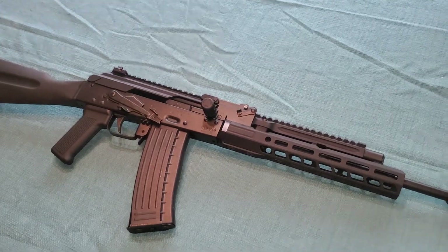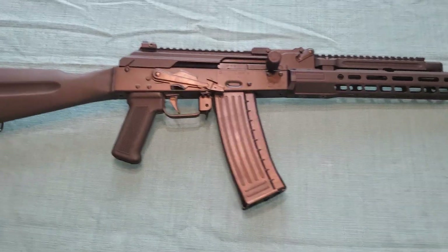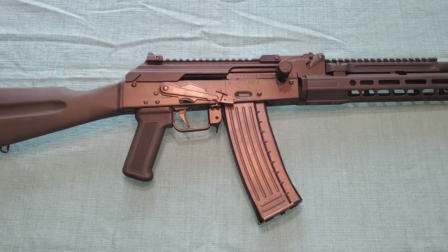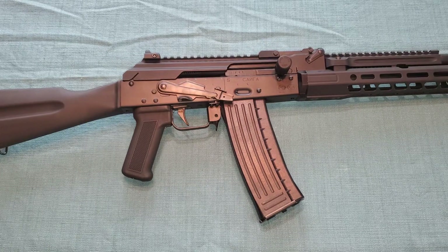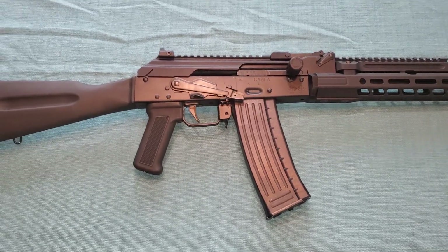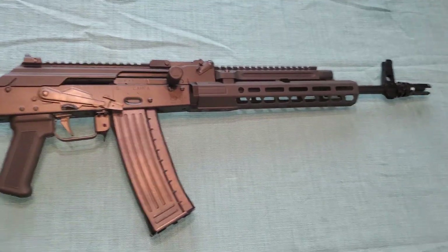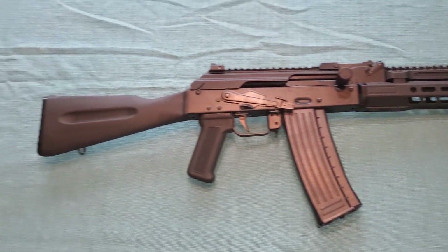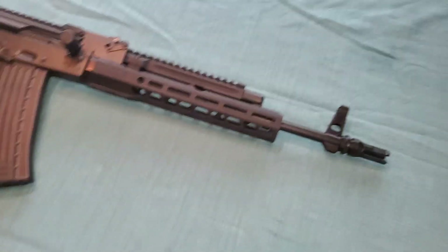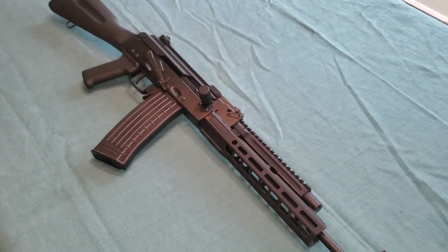It's a Russian Izmash Saiga, and this is built with pride in Russia. This thing was converted and built by none other than Jonathan Blackburn of BGBB Consulting, out of North Wilkesboro, North Carolina.